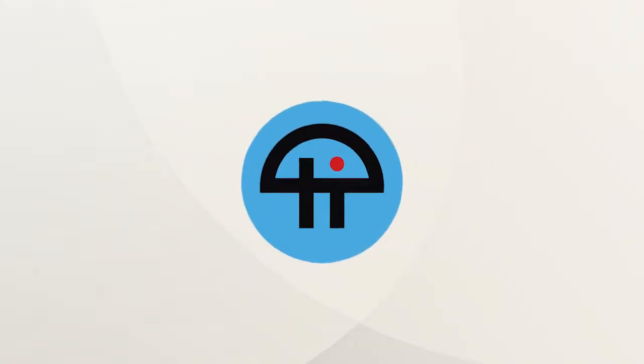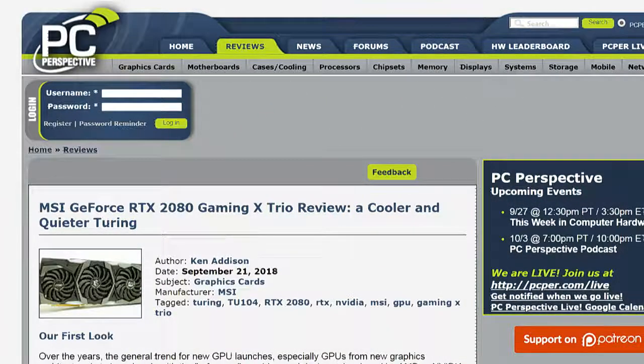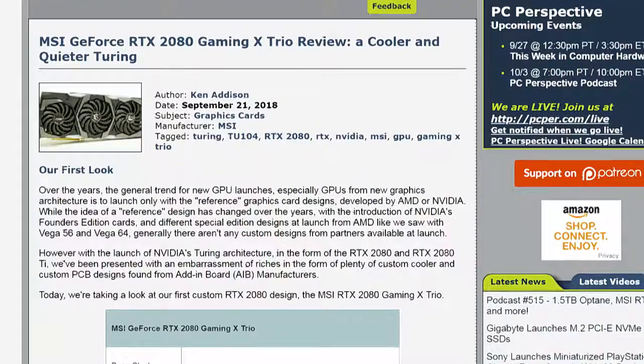This is TWiT. Is this the first non-NVIDIA GPU you guys have looked at in the 20 series? Yep, we've got this one.